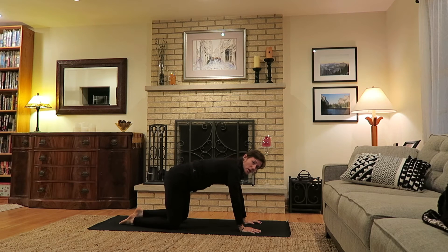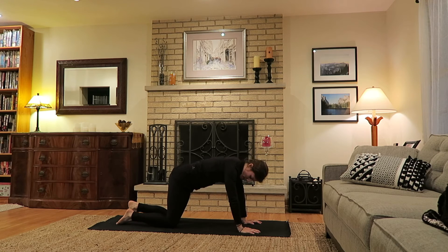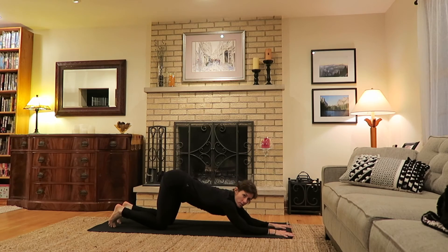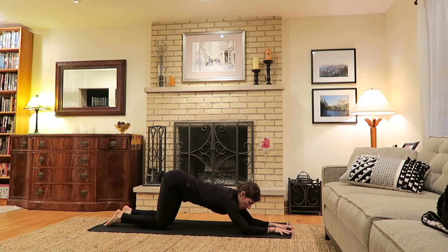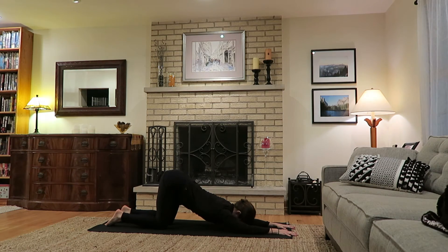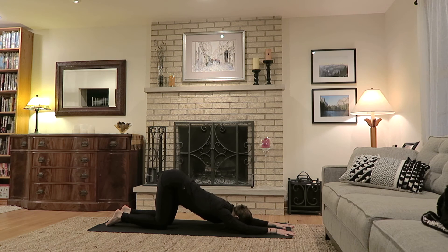Inhale press up through the hands, come back to tabletop, keeping the hips over the knees. Tops of the feet to the ground, walk the hands out, melting the heart towards the ground — so-called melting heart or puppy dog pose. Make sure the tops of the feet are to the mat and the hips are over the knees. Your elbows may connect to the ground or they may not; forehead might reach, but it doesn't have to. Find a really nice chest opening and backbend here. If there's too much bend in the back, you can increase the space between the arms and the ground. Otherwise take a few full breaths.